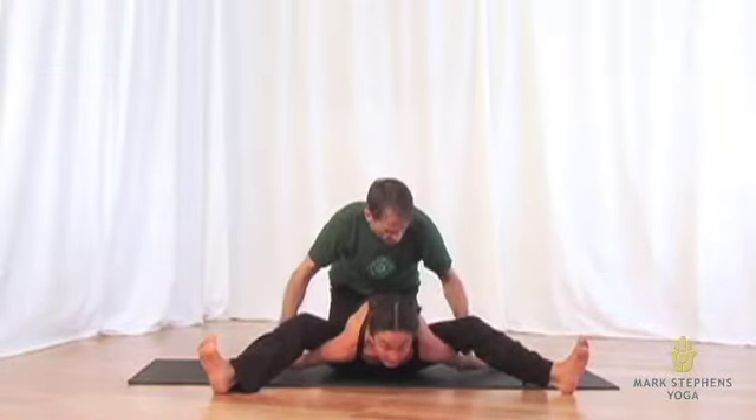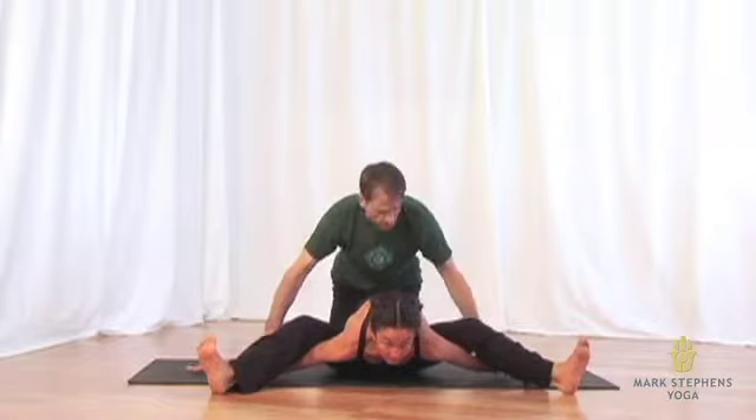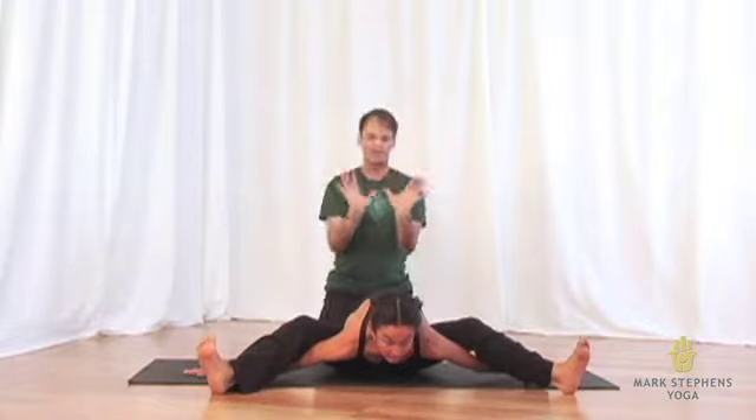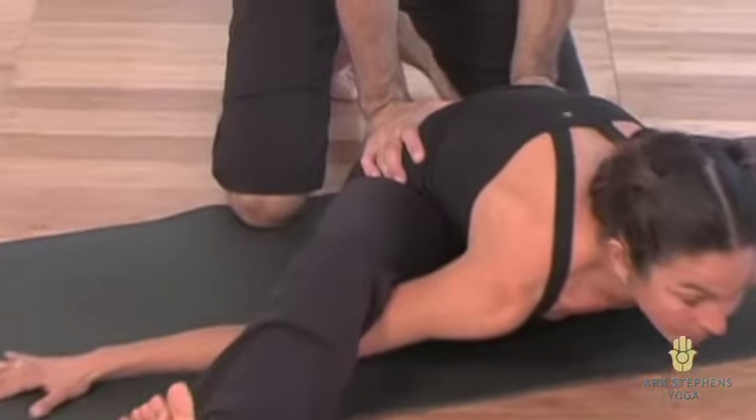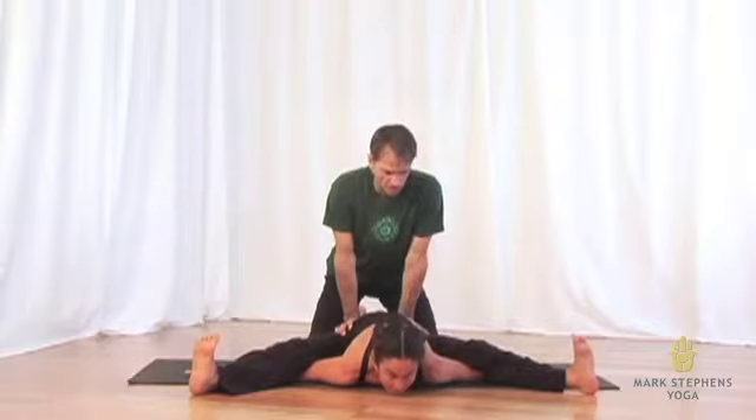Cuing her arms farther forward — keep calling them forward. Beautiful. Then I'll place my hands onto Jo's sacrum and hips to press down and help her ground as she draws her sternum more towards the floor.